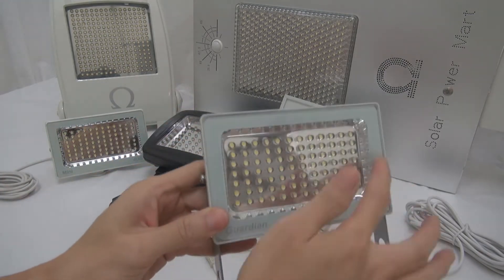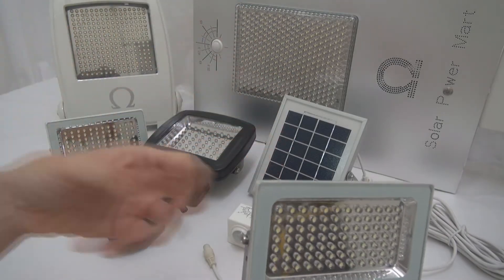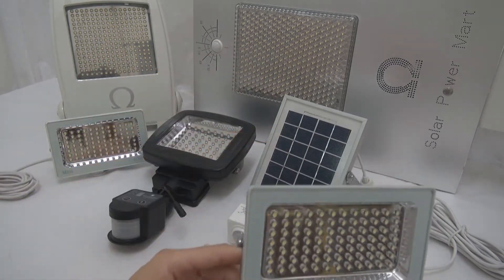With 84 LEDs, in full power mode it will give you 700 lumens. 700 lumens — it's crazy. Imagine the previous model is only 300 lumens, and this is 700 lumens.